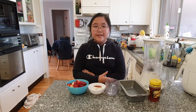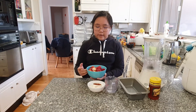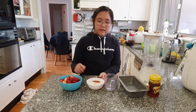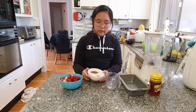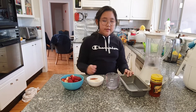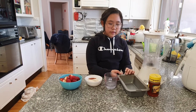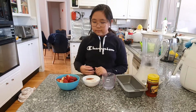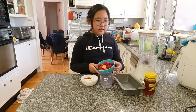Hey everybody, we all know that summer's just around the corner and I want to share a quick and easy recipe to make sorbet. First we have berries — there's seasonal strawberries and some frozen mixed berries — and then we have a quarter of a cup of honey and a little bit of water, a container to put the mixture into, and a blender. First we need to put the berries into the blender.